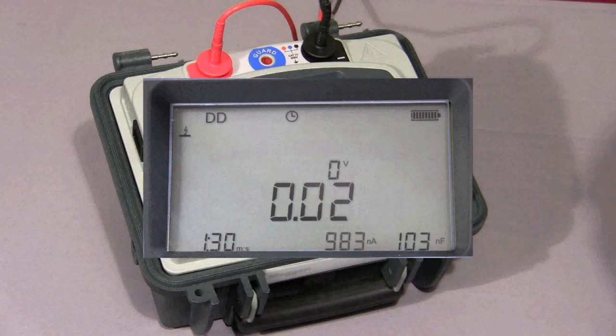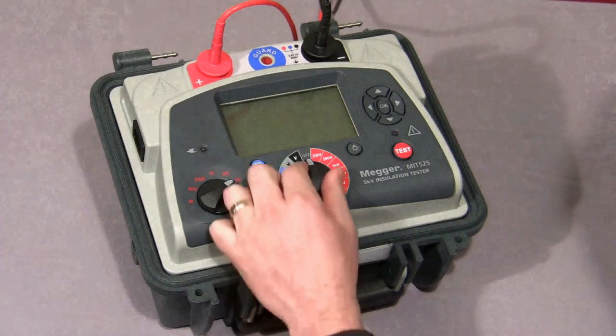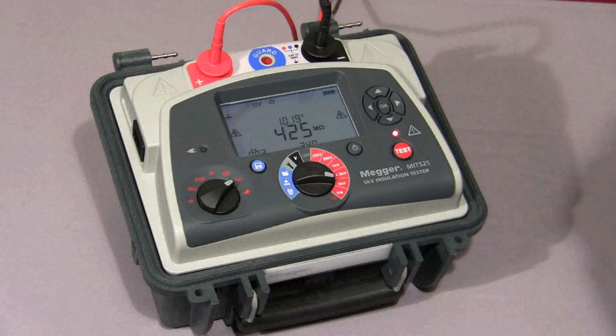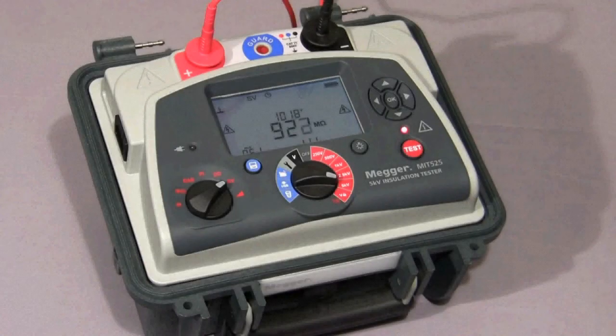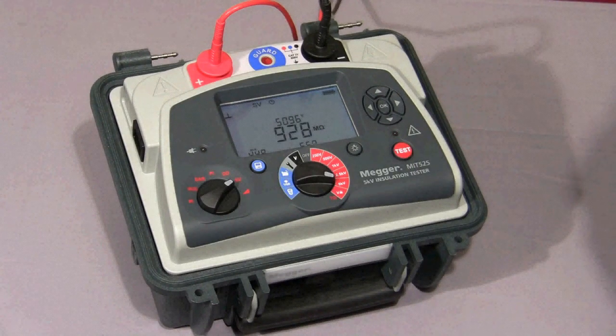Next, I'll show you a step voltage test. We select SV on the mode switch, select our required test voltage, and then press and hold down the test button until the test commences. The instrument will increase the test voltage in five equal steps. In this case, because I have selected 5 kV, the instrument will increment in 1 kV steps. The default time for this test is five minutes, so each step is one minute long. Here we'll see the first value logged on the display, and the test voltage now increases to 2,000 volts. The instrument is now coming to the end of the fifth and final step at 5 kV, and now you can see all five values displayed.